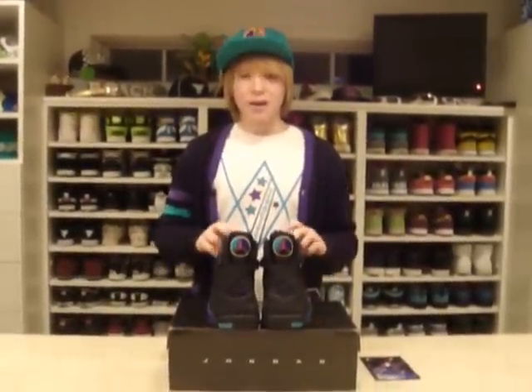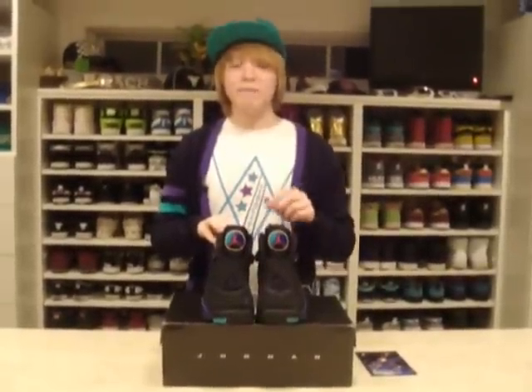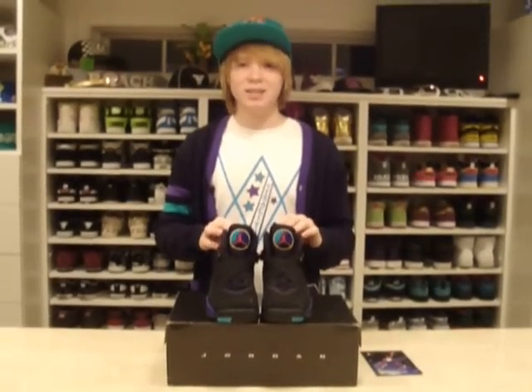Great around the house and stuff. Alright, so these are the Aqua 8s. Make sure you rate, subscribe, and comment, and visit my website, www.veracityapparel.com, and check out our t-shirt designs. Thanks, guys.